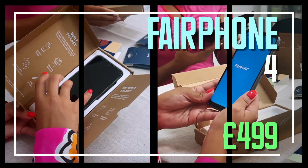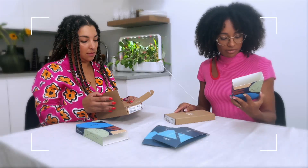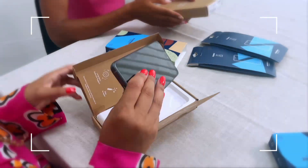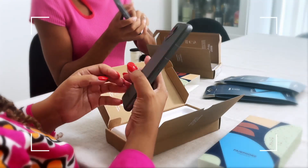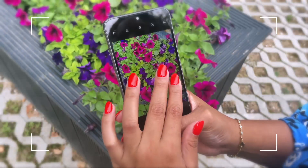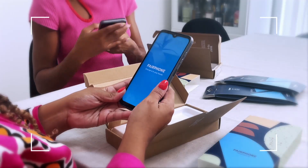This week we're looking at the Fairphone 4. Looking at the packaging first — it's just made from paper and card, easily recyclable, and there's not a lot of it, which is nice. This is quite heavy and sturdy. Looking at the bevel around the outside, it's really well made. Spec-wise, this is pretty great — it's an Android, it's got 5G, and it's a pretty large screen.